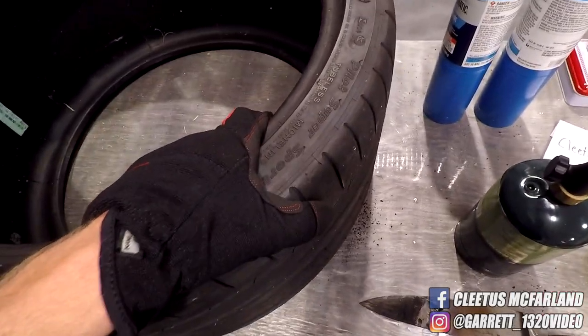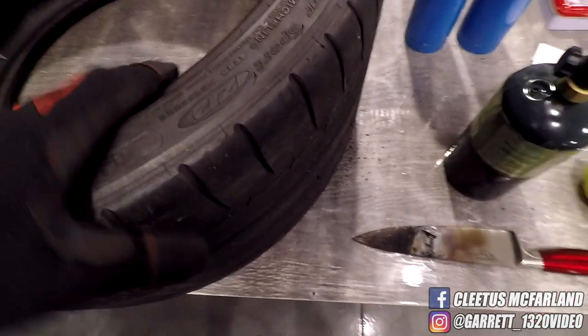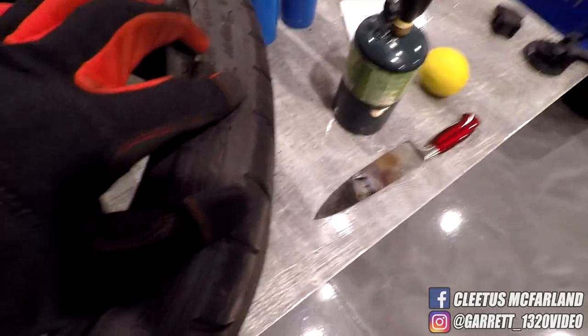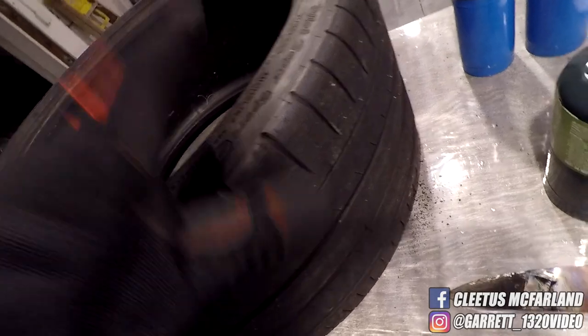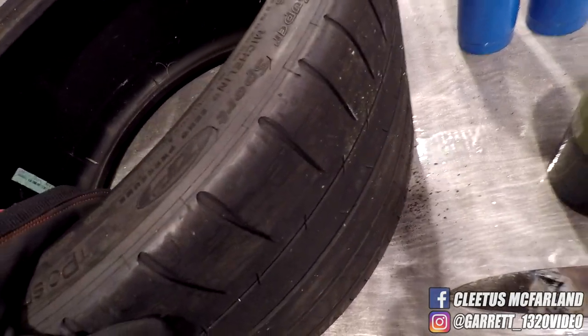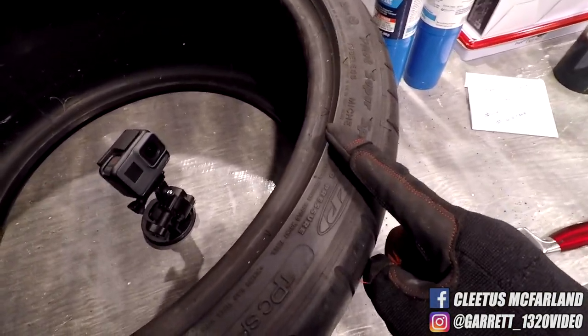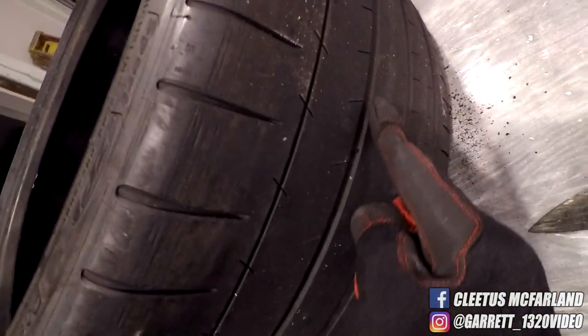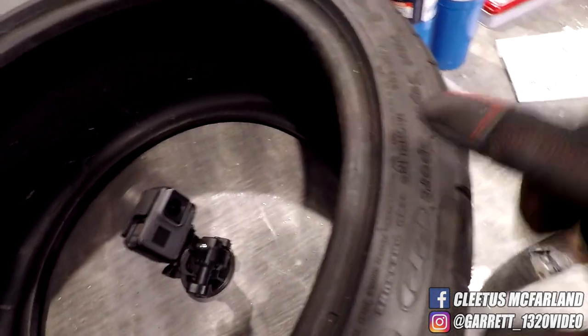All right guys, up next we got the Michelin Super Sport and these are the run flat versions. They're really thick and it's a much harder compound. I don't think these kitchen knives, even at a thousand-plus degrees, are gonna get through here, but we're gonna give it a shot. I'm thinking for the first shot we're gonna hit the sidewall, second shot we'll go for the tread, which is much thicker — but these sidewalls, they're tough.